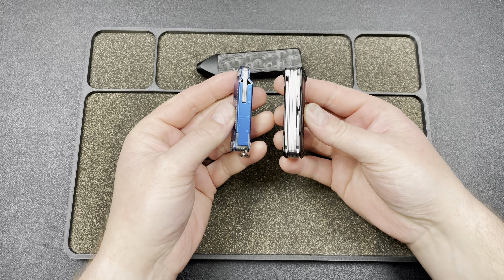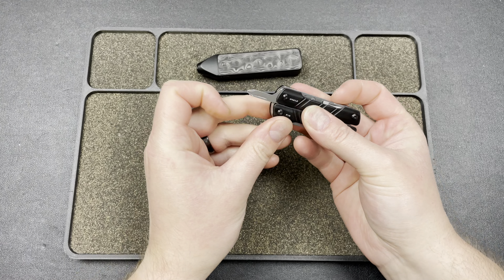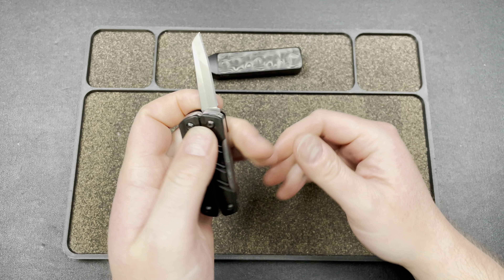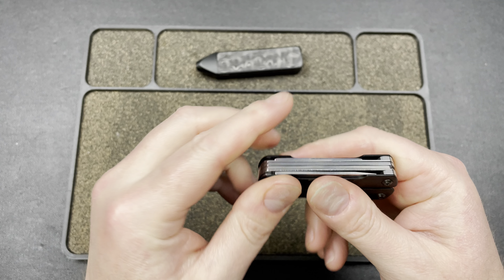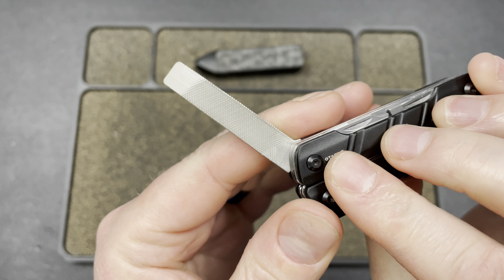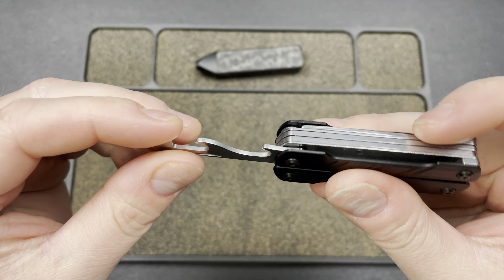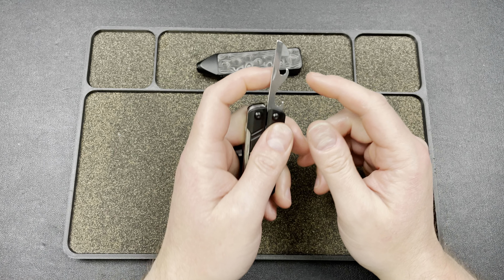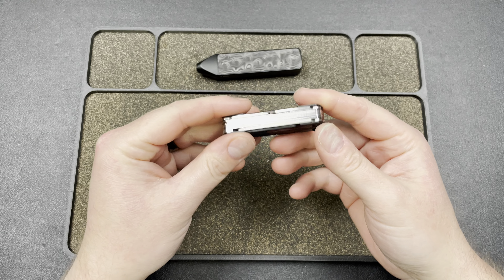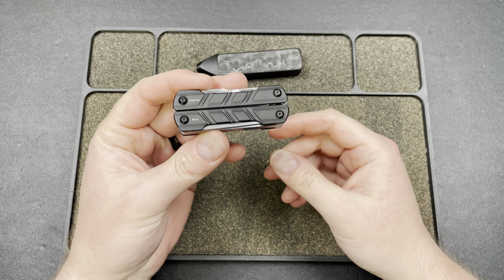Excellent scissors on here, very compact. Here's the Micro just for a size comparison — basically the same size, maybe slightly bigger. You get a Phillips head, a smaller flat head, a nice sheep's foot blade — really like that blade. I'm not sure what the steel is honestly, but something decent. You get a diamond file — I used it to get rid of a lock stick on a knife and it worked perfectly. Then you have this chisel edge, sort of a package opener, and what look like two different can openers.